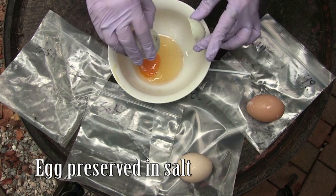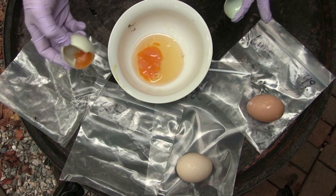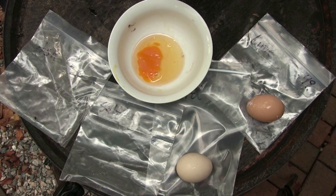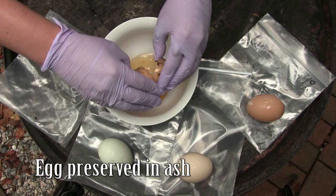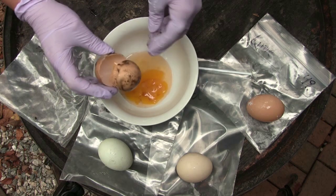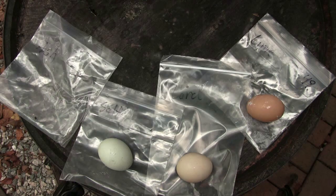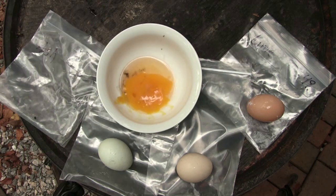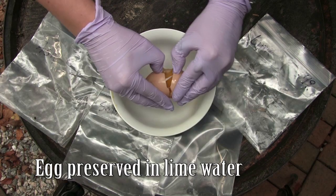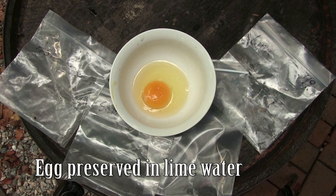That one has been dehydrated quite a bit, which I would kind of suspect with salt. The egg doesn't have any foul odor, which is interesting, but it's clearly not in the best condition — it might still be edible. The yolk has broken down. It doesn't smell bad but it definitely doesn't look the way a healthy egg should. All right, we have two perfectly good eggs, which is really surprising.